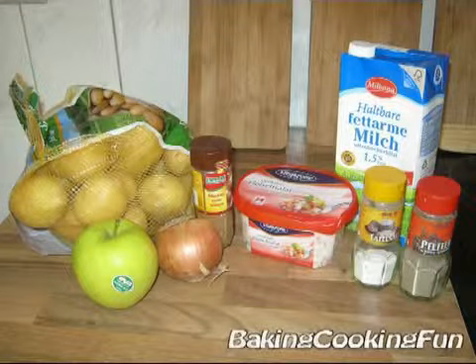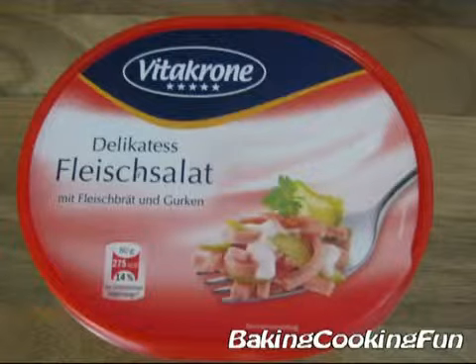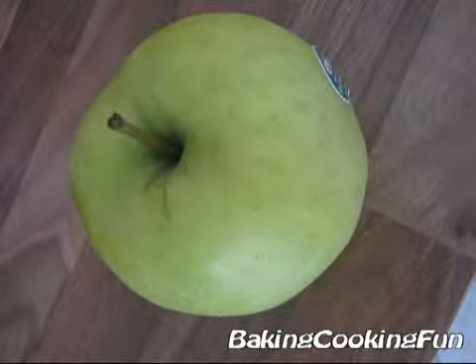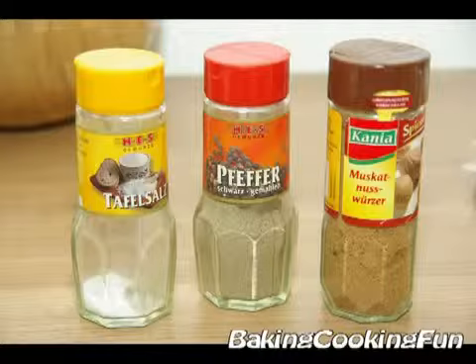Today's recipe is really a lifesaver. You need one kilogram of potatoes, 400 grams of meat salad — and I'm pretty sure you can get that everywhere — an onion, an apple, a tiny little bit of milk, and some salt, pepper, and nutmeg.